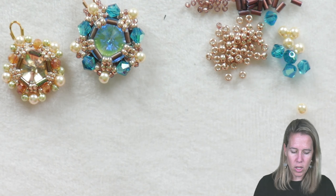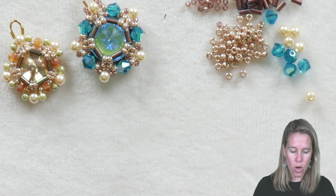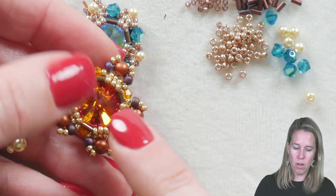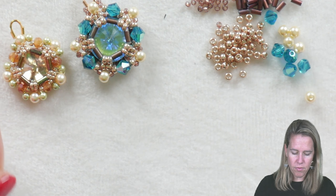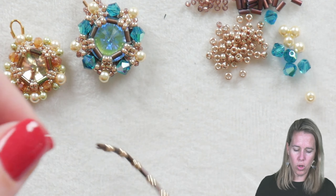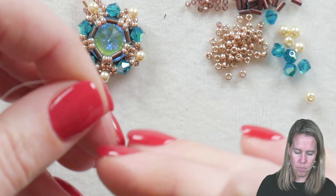To create this beautiful pendant, earring, or even a component that you could link together with different sizes, we're going to be using some 11/0 seed beads, some 3 millimeter bugle beads, 4 millimeter bicones, and 3 millimeter pearls. Add in some 15/0 seed beads, and those are going to go along with our 12 millimeter rivoli. We're going to begin with 5 bugle beads on about 4 feet of white dragon thread in a size 6.